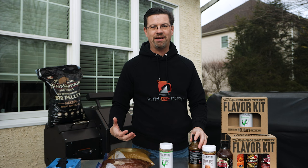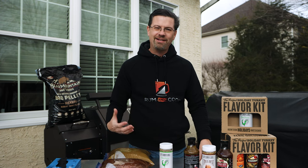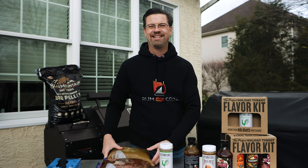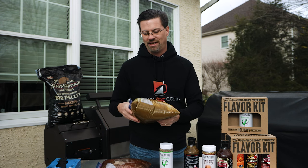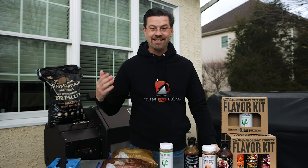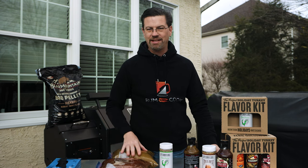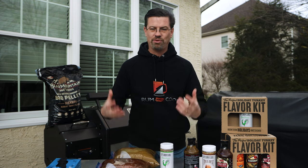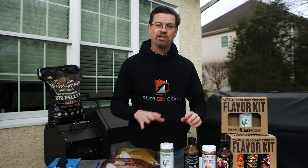I put them in cold water to defrost — seven and a half hours later at around 12:30 AM they were still frozen in the middle. So I took a knife, split them apart, and cut off all the skin. You don't want skin on something like this — when you wet brine it, it's just going to get rubbery and chewy. So I cut all that off and threw them into the brine.